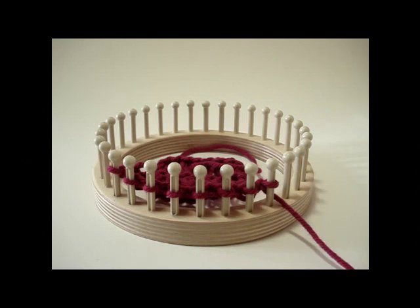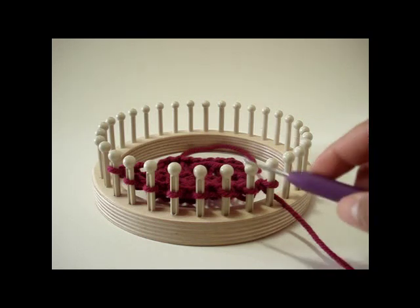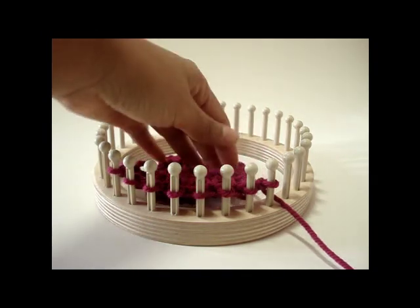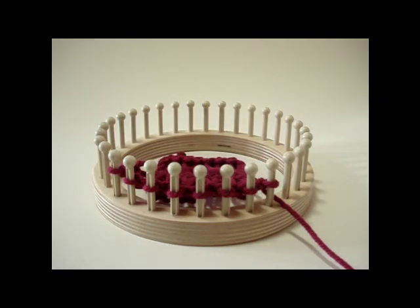To create the drop stitch pattern you will need any multiple of pegs — it really works with any number. I am going to demonstrate with eight pegs. Over here I already have a few rows started, but I am going to demonstrate row one to row four of the stitch pattern.